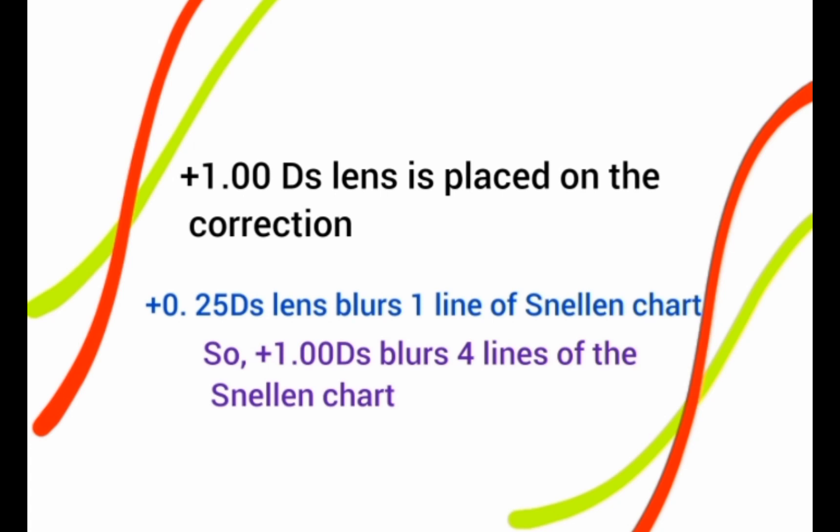A plus lens has a fogging ability. Specifically, a +0.25 diopter lens has the ability to blur one line of the Snellen chart — that is the 6/6 line. So if we place a +1 diopter lens in front of the patient, it will blur 4 lines: the 6/6, 6/9, 6/12, and 6/18 lines.